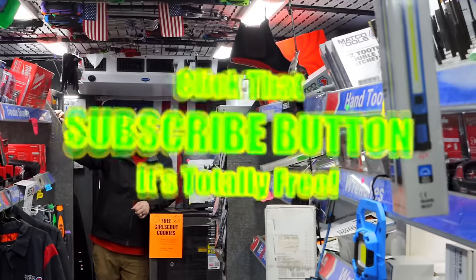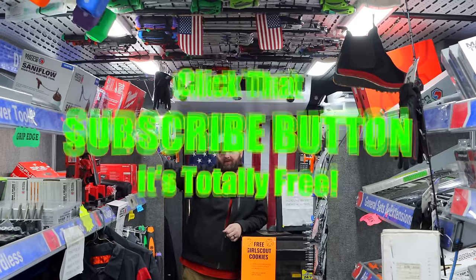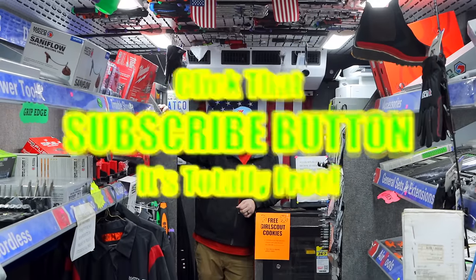Hit that thumbs up if you liked the video. Check over here for merchandise, cool tools, and discount codes down there. If you're not subscribed, take your finger and click that button. Y'all have a great weekend. See ya.